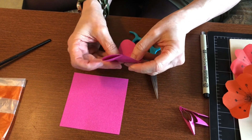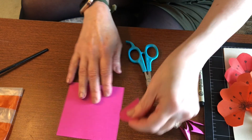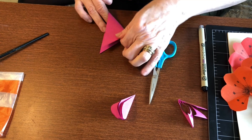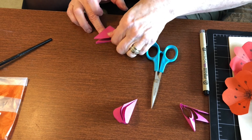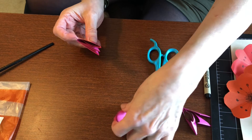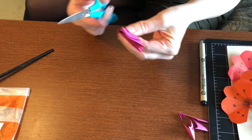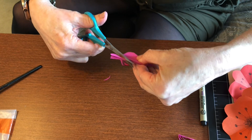We're going to make seven of these, so I always take my first one and make it my template for the next one. Let's do it one more time: fold into a triangle, fold into another triangle, then fold it again so the top is open. Take your last cut one and follow that same curve with your scissors so all your flowers match.